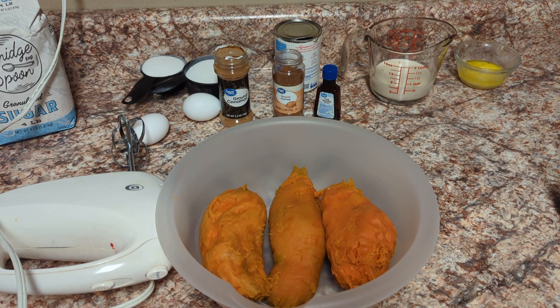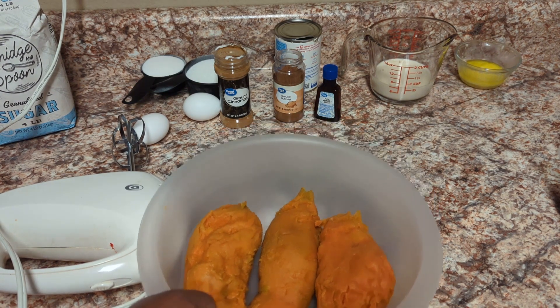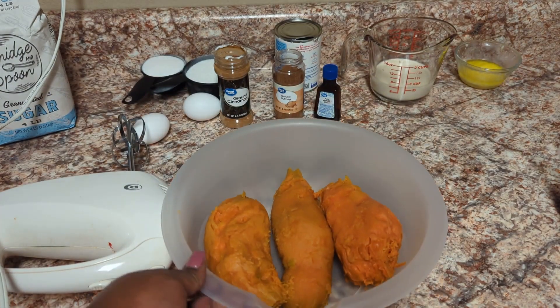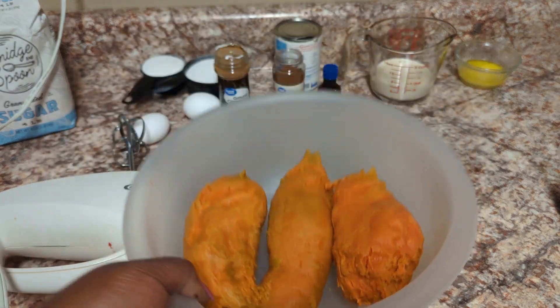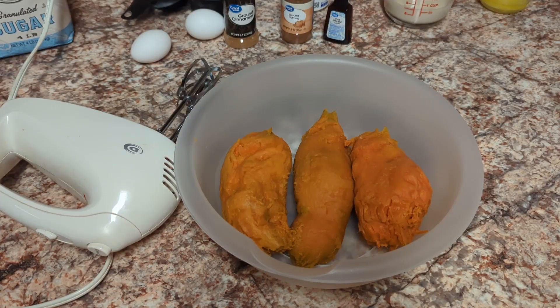The first thing I have is three large sweet potatoes that I had boiled. I let these boil for about an hour to an hour and 15 minutes until they were soft, then I peeled them afterwards. Now we're fixing to get all the strings out of the potatoes — you will need a blender for that.